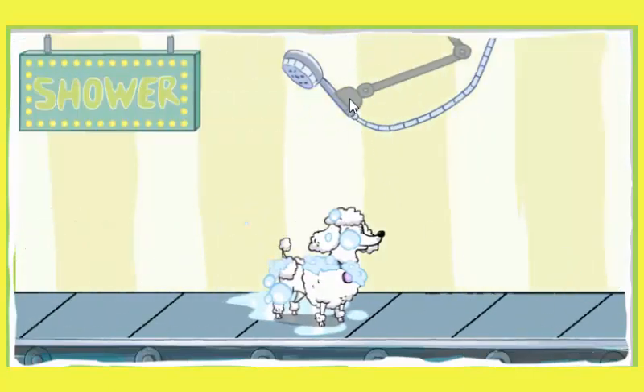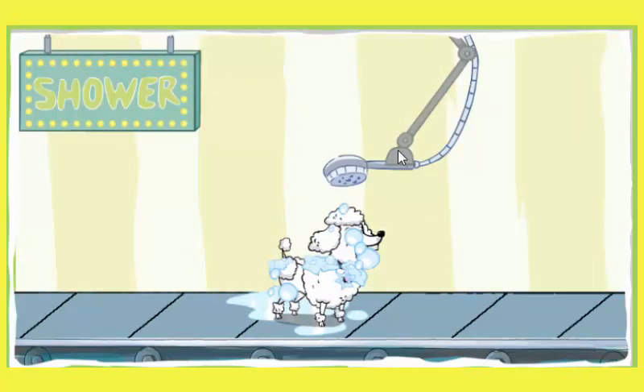It's time to rinse off your dog. Shower the dog with water. Pour water all over your pup to get all the soap out.